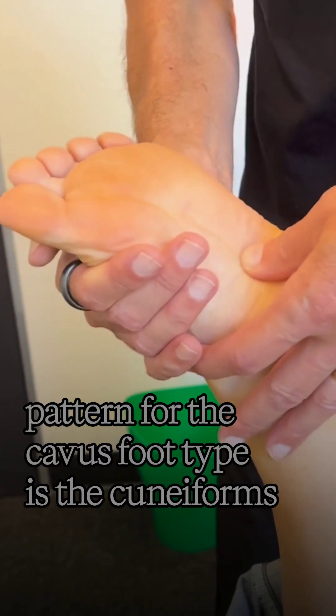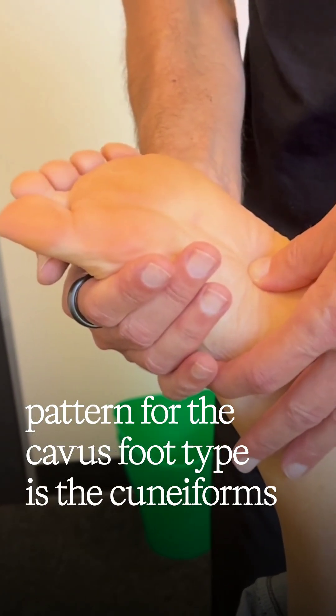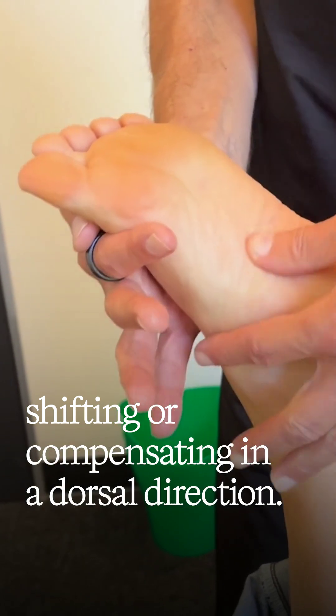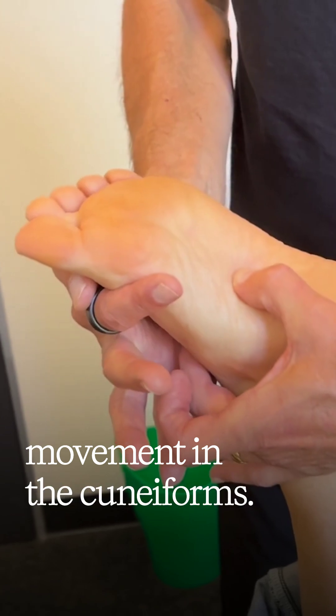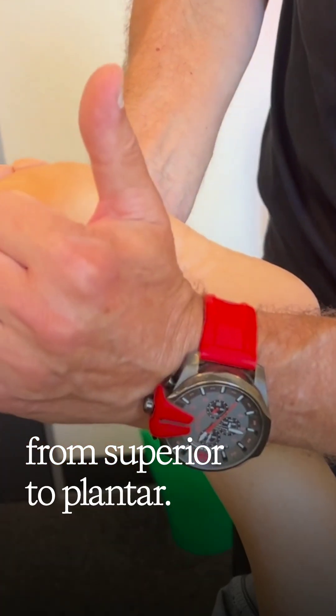Remembering that the typical compensation pattern for the caver's foot type is the cuneiforms shifting or compensating in a dorsal direction. This mobilization effect is to get movement in the cuneiforms. The direction of correction is from superior to plantar.